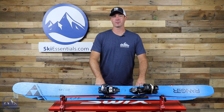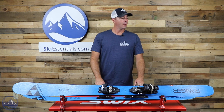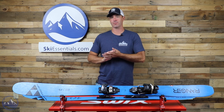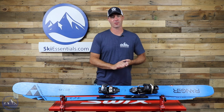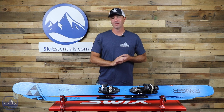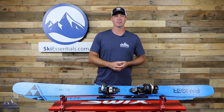Hey skiers, it's Bob with SkiEssentials.com. Welcome to our 2022 Ski Test. I've got a Fischer Ranger 102 FR. This ski has just been a real fun thing to look at and ski for the past few years, and we've loved pretty much every minute of it. Really fun overall all-mountain slash freeride ski from Fischer.